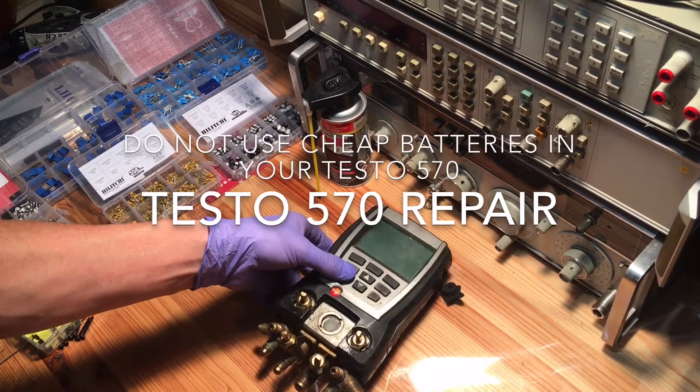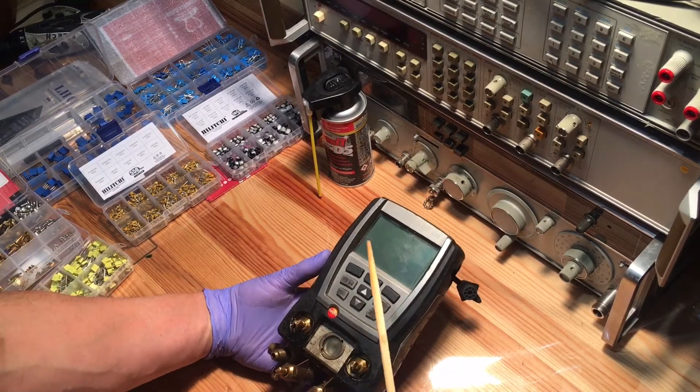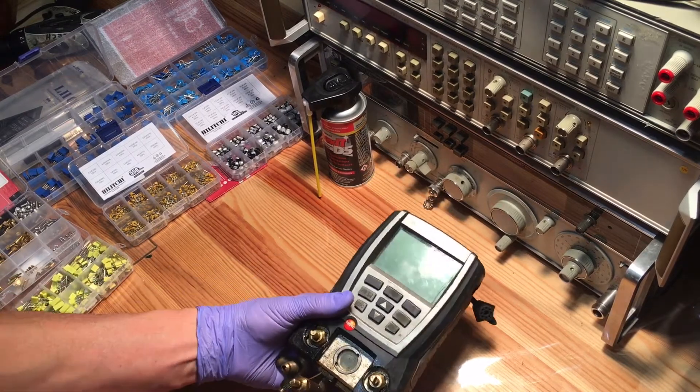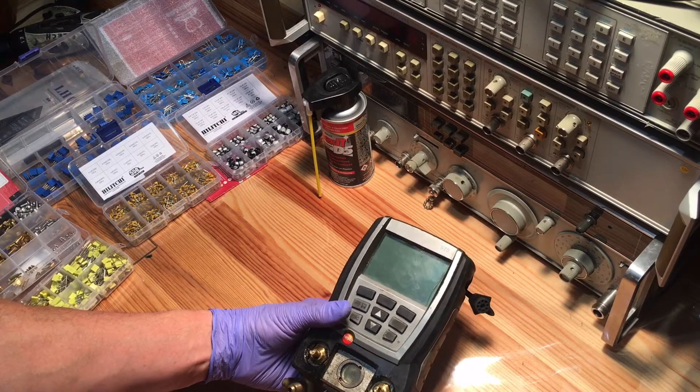Testo 570. Unfortunately it needs a little work. This Testo 570 has served me well for nearly a decade and it's time to send it in for some repairs.